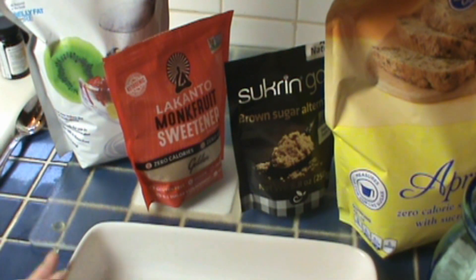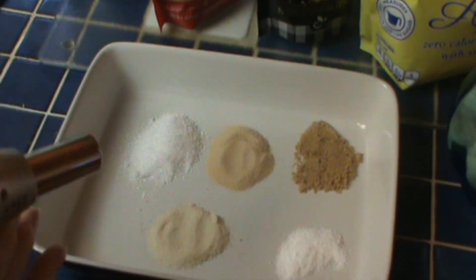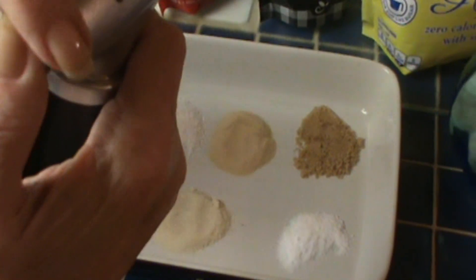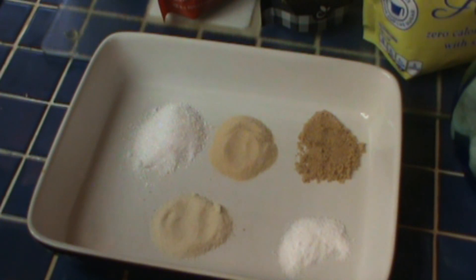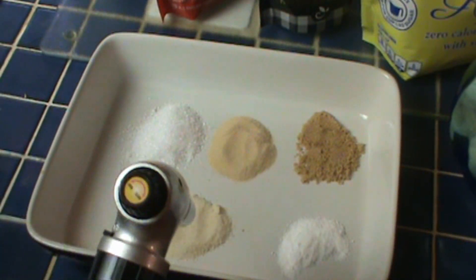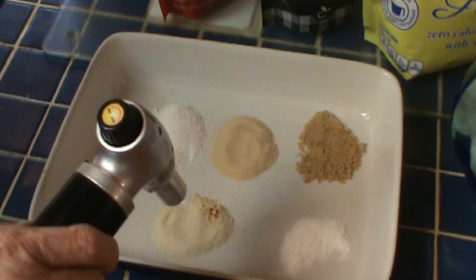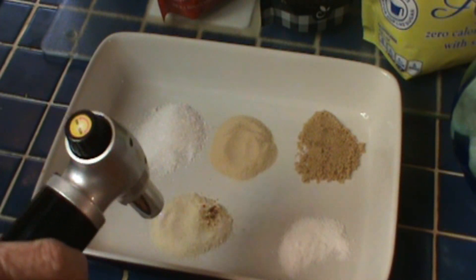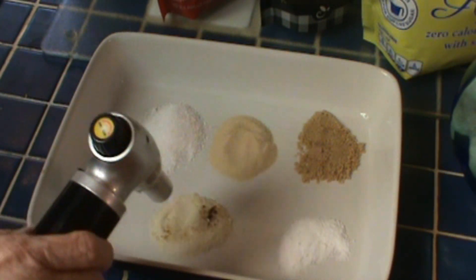What we're going to do is see how these caramelize. I put them here in this oven-safe dish and got out my trusty torch, which I had to stop and fill up. So I'm going to start with the sugar — you always want to be up above it; you don't want to be right on it. But this is a sugar-in-the-raw.